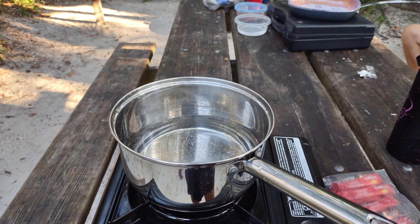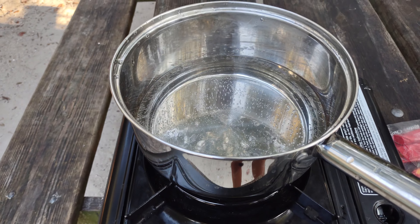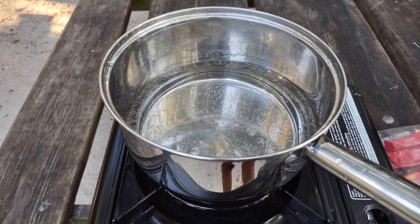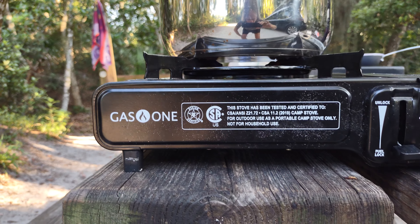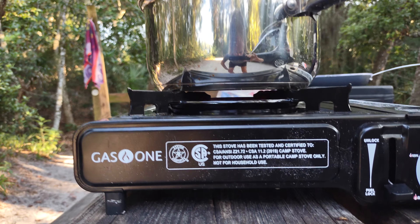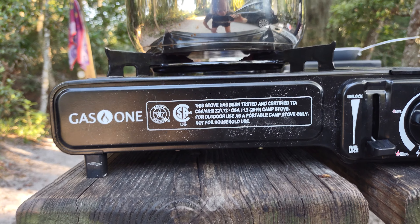Hey everybody, I thought I would show you how I'm making my coffee. I just put this water in this pan. It's been about a minute and a half maybe — got it on my little stove. I got it on minimum. It's a gas one, just a little one burner, like a gas stove in your house.